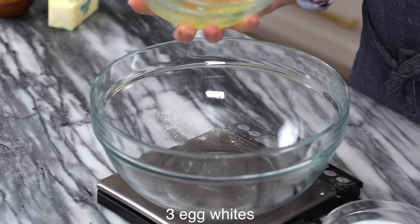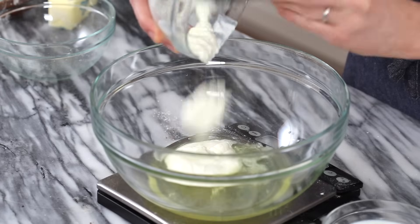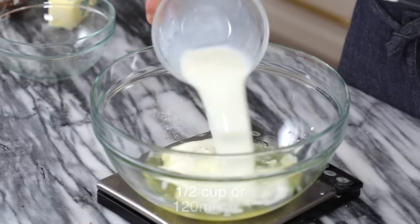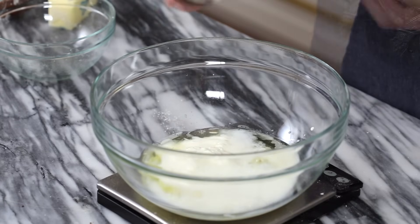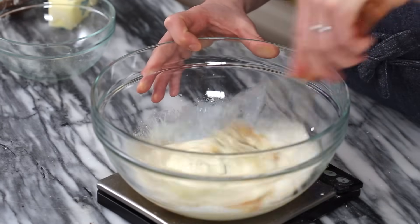Before we start with the wet ingredients, we're gonna separate the egg whites from the yolks. We're not gonna use the yolks this time, just because they're a little bit more yellow than I'd like — I wanna keep that cake nice and bright and white. Into my bowl: three egg whites at room temperature, half a cup of sour cream at room temperature, half a cup of milk — I actually like to use warm milk for this — and three teaspoons of vanilla extract. Now let's give it a whisk before we add our next ingredient.